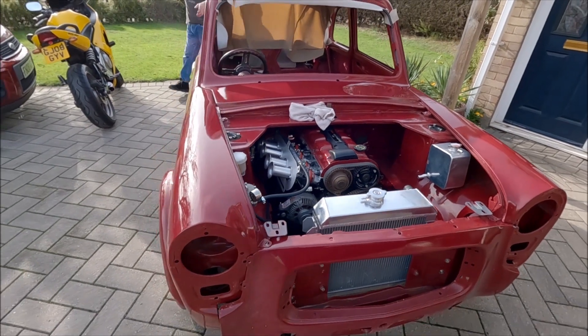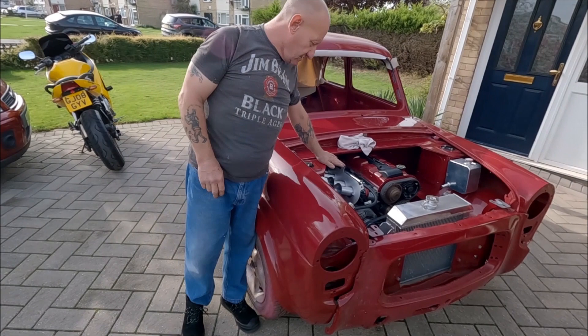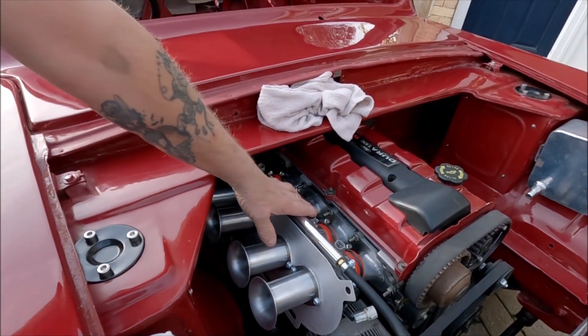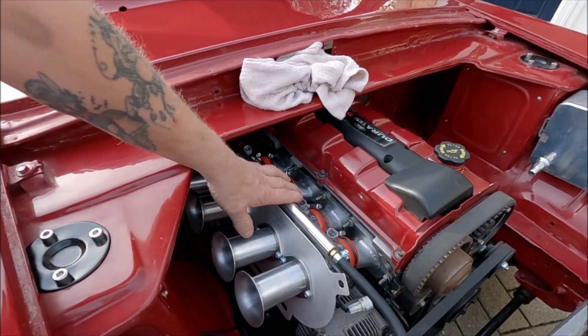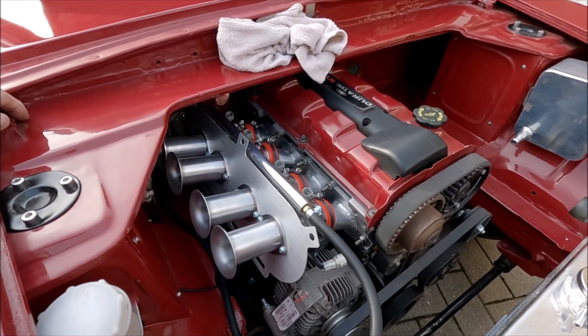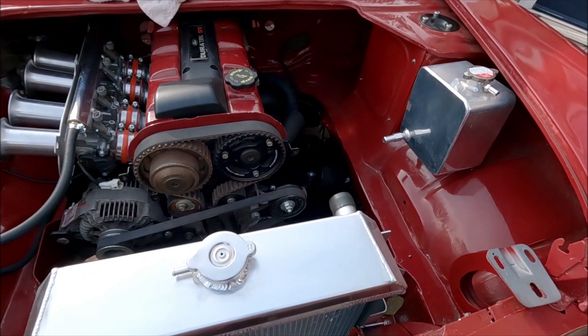Hi, silver Steve at Curbside again. As you can see, we've been doing a bit more on the engine. The throttle bodies are on — these came from ST. We're getting all the rags in, exhaust is done; Megan's welded that up so we've finished all that off.